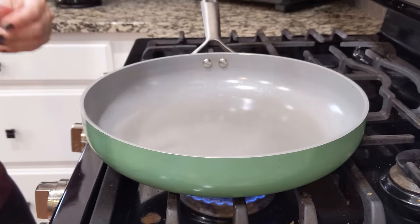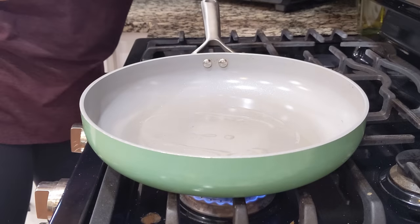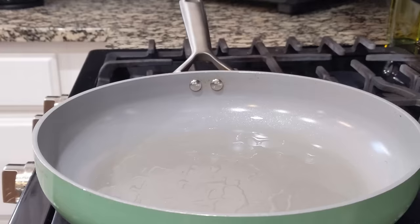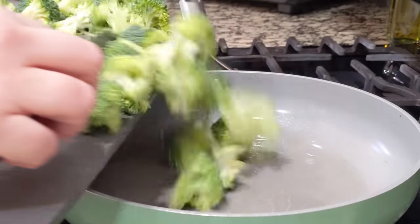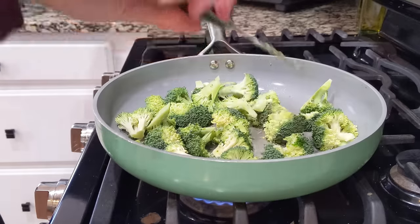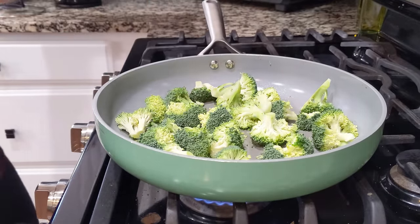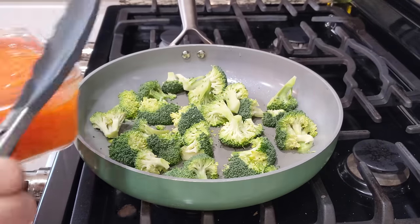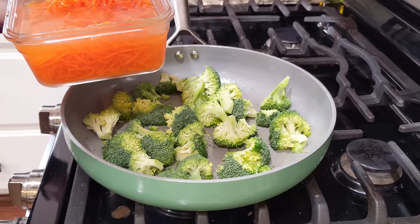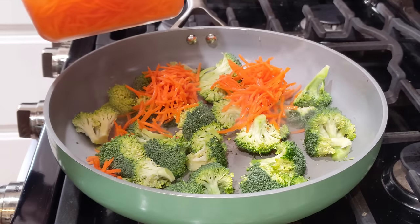All right, I have my pan heating over here — my large frying pan. I'm going to add about a tablespoon of avocado oil, get that nice and hot, and then add in all of the broccoli that we chopped. Let's just leave it alone for one to two minutes and start to get a nice coloring on the broccoli. I already have some shredded carrots — I just store these in my fridge because we eat them every day — so I'm going to add that, just kind of sprinkle it around.